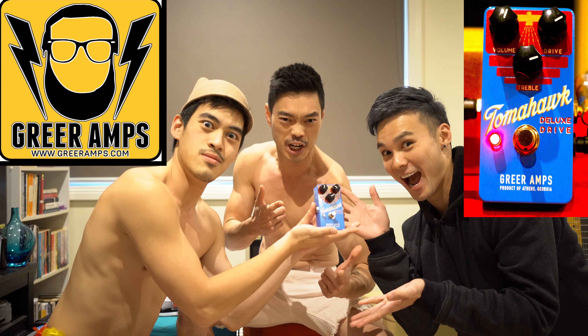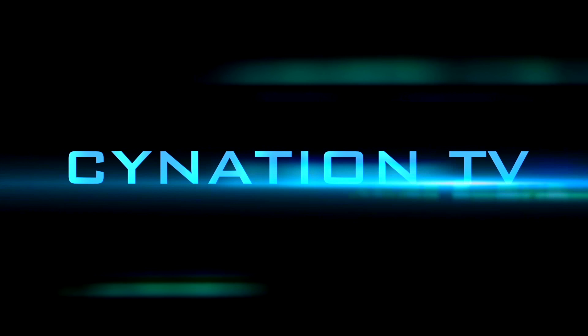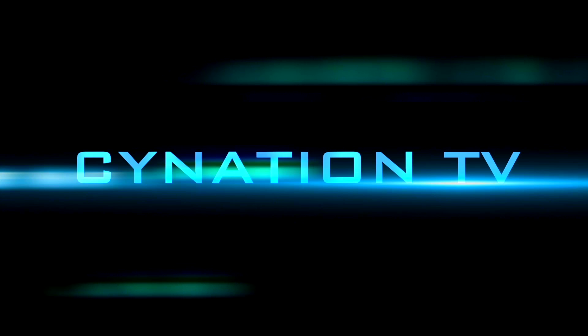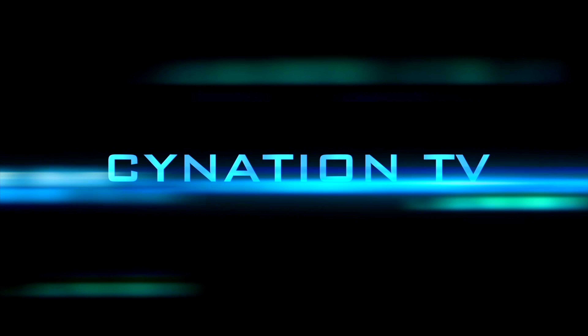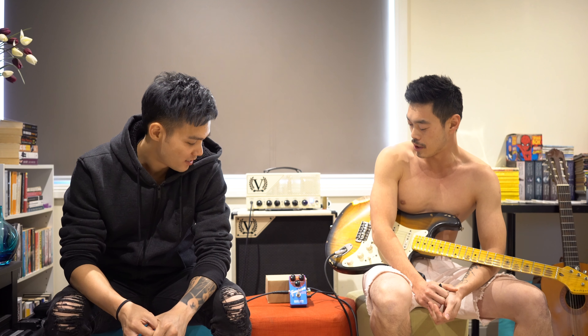The Greer Amps Tomahawk Pedal. Anyway Simon, what have we got here?